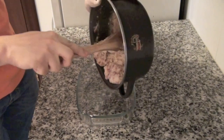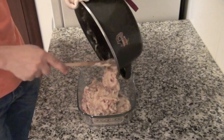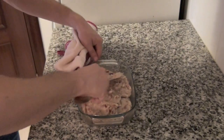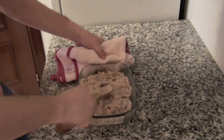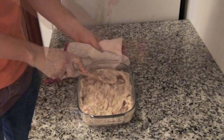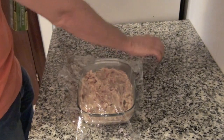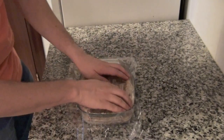Empty the pot into a recipient and level the surface. Cover with a transparent film, sticking it to the surface to avoid a crust forming. Let it cool and keep in the fridge until next day.